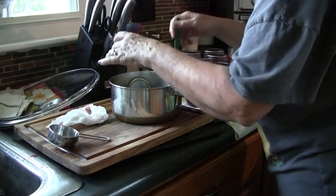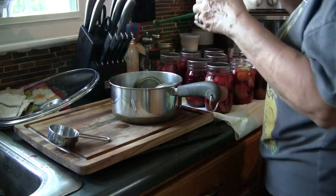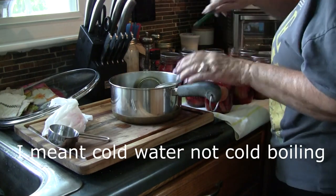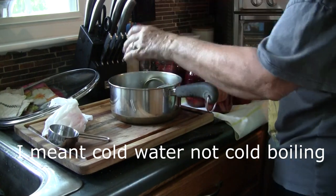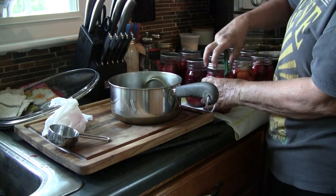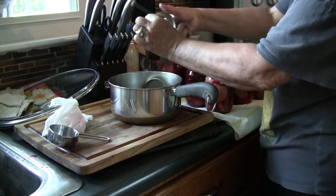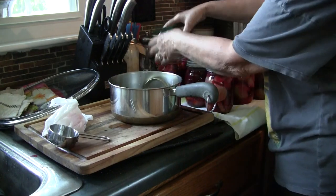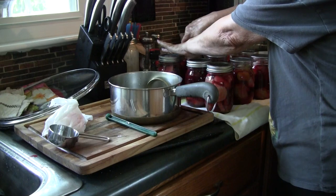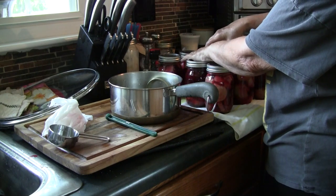My pan of water is hot over here. You would never want to put a cold jar in hot boiling water, or take a hot jar and put it in cold water, because you will crack the jars — it's really important to keep your temperatures close to the same. We're going to put a ring on here and just finger-tighten it. You don't want to crank it down really hard, just what feels comfortable, because for them to seal the air has to come out of the jar.